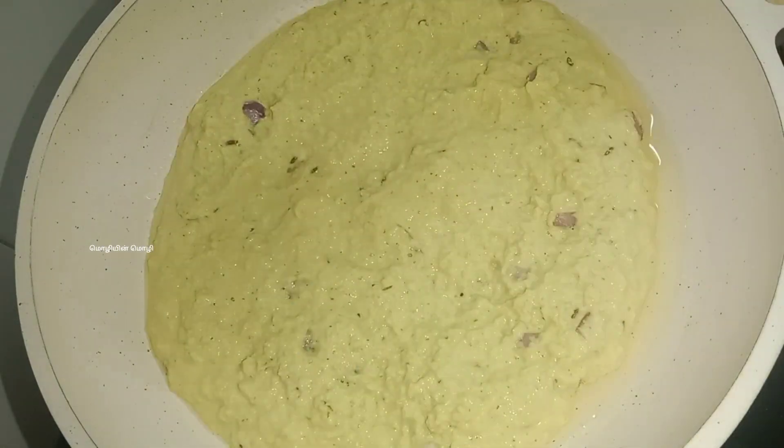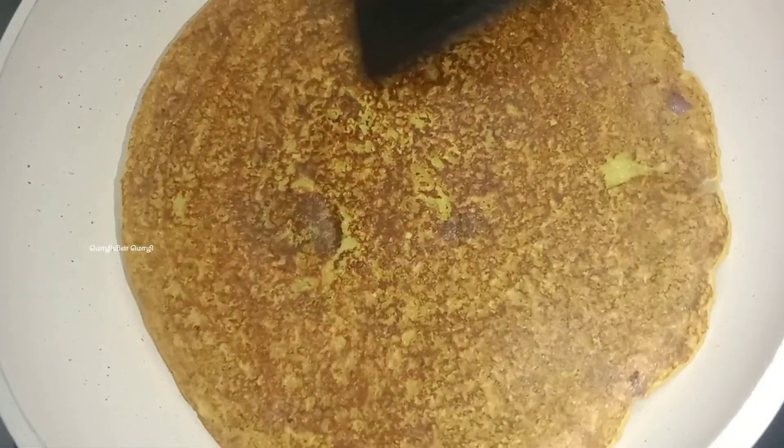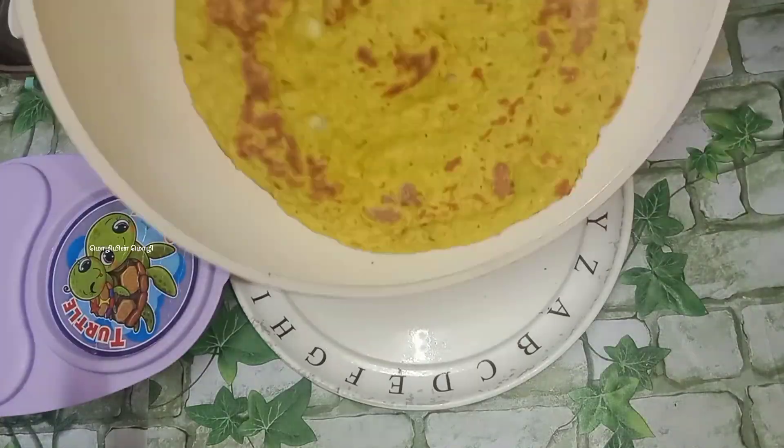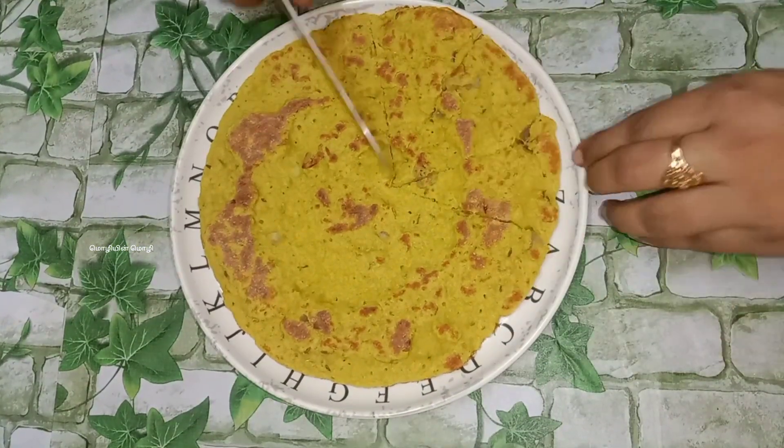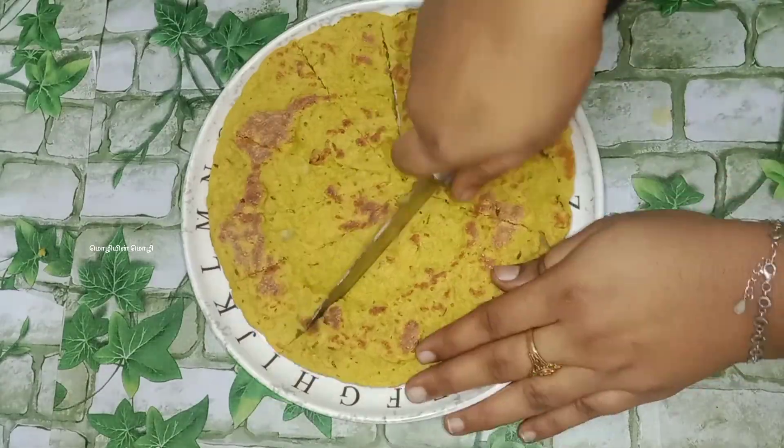Close it for 2–3 minutes. It will be brown in 2–3 minutes. It is ready. We will cut the pizza.